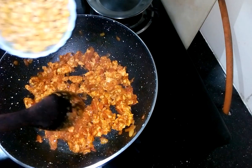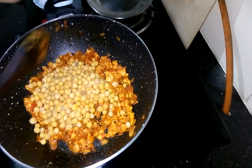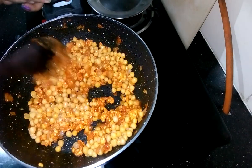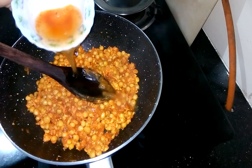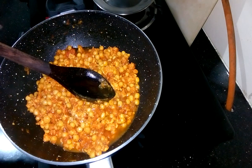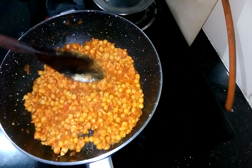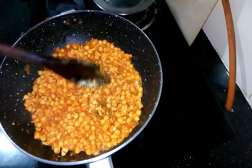Kima has nicely cooked. Now I am going to add mutter or yellow peas and mix it nicely. After a good stir, I am adding water — but don't add much water at a time. I am using just a little first. Cook it again for 3-4 minutes, and when oil starts separating from the gravy, then add the remaining water.